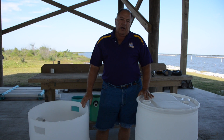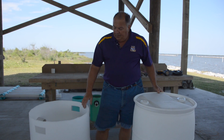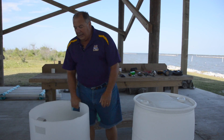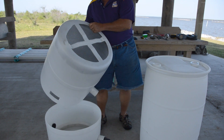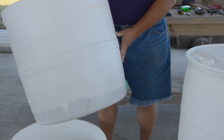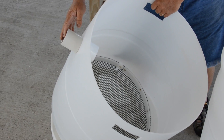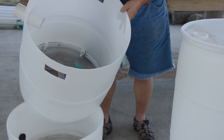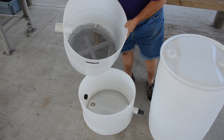We call this a drum silo because we make them out of a 55-gallon plastic drum. As you can see here, this is the finished silo. It has handles cut in it to be able to lift it out. The bottom of the drum gets cut in this fashion to allow seawater to flow through it. This section of the silo will hold the seed oysters. It has a discharge for the seawater to flow out and a mesh bottom for the seed to be held in place during operation.